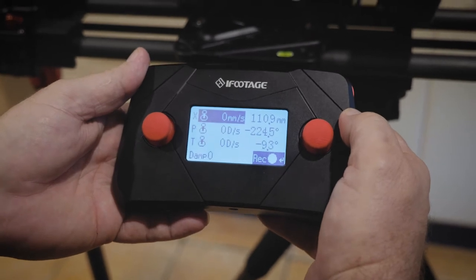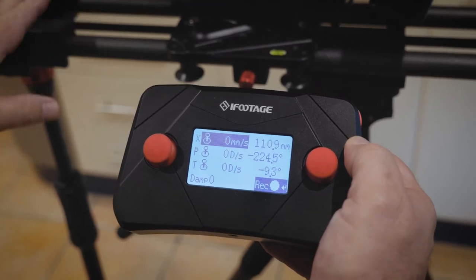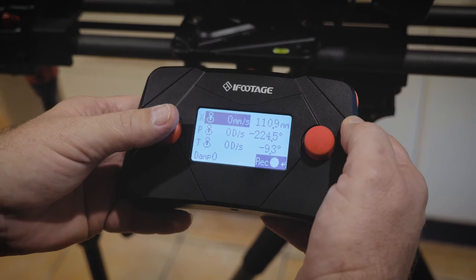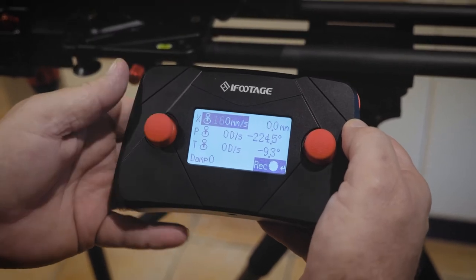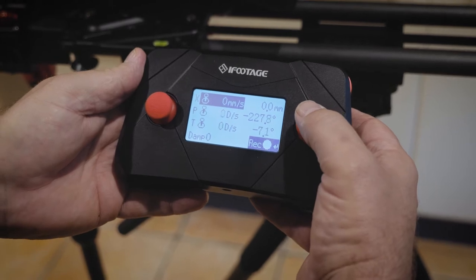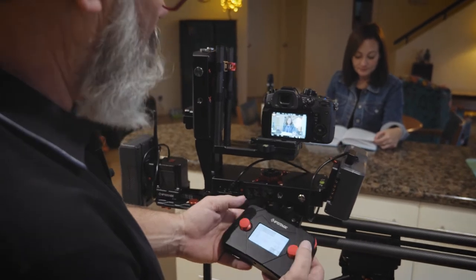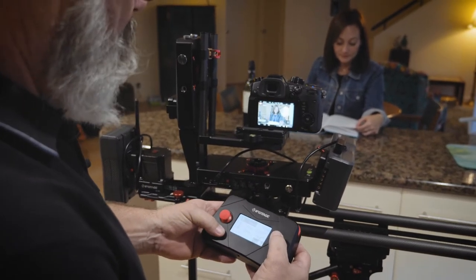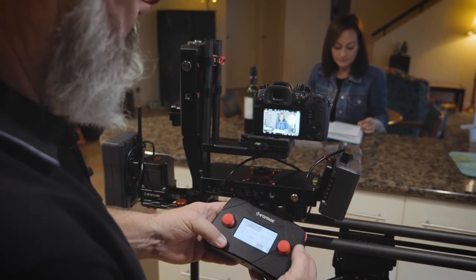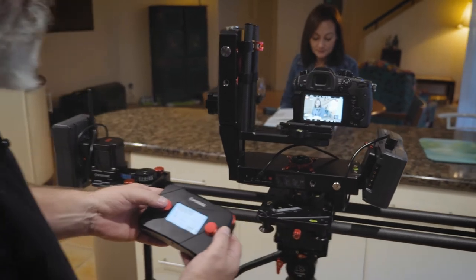We hit enter and now I'm going to record the move, but I must remember to take the carriage back to the A point. At the moment it's sitting about in the middle and I don't want it there, so I'm going to take it all the way back to A. I'm going to frame Shona so that she's in the middle of frame. I'm happy with that, and now I'm going to hit record. Number one will be overwritten — yes, all good.